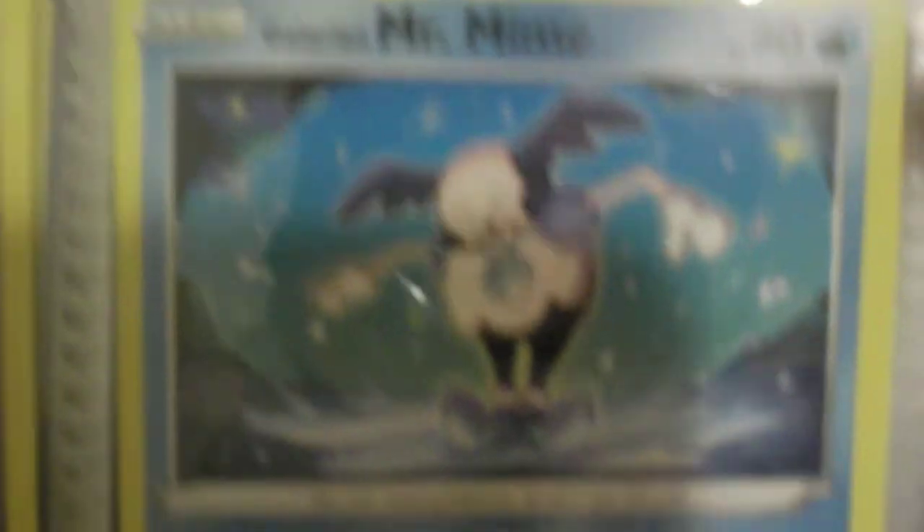There's Snorlax — this one looks like my dog. There's also some of my first two cards from my friend at school, and here's Mr. Mime.